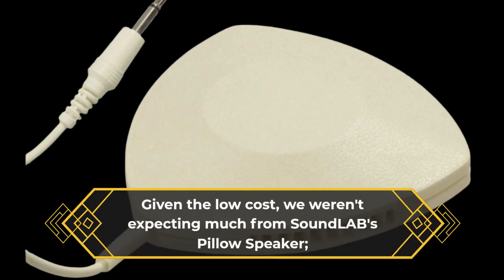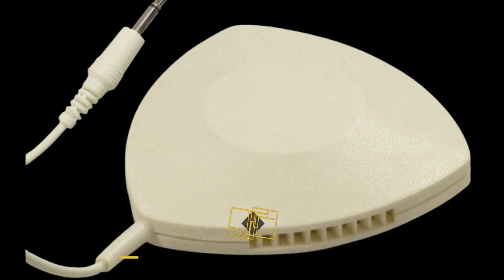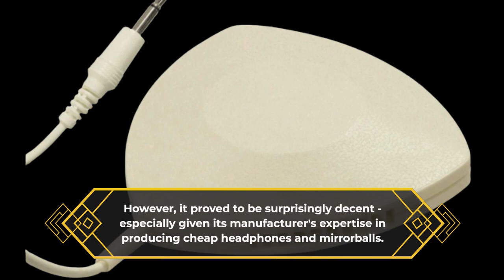Given the low cost, we weren't expecting much from Soundlab's pillow speaker. However, it proved to be surprisingly decent, especially given its manufacturer's expertise in producing cheap headphones and mirror balls.